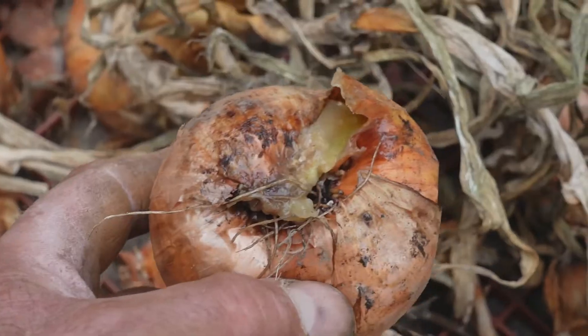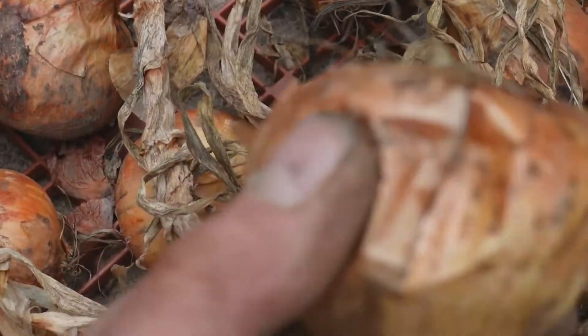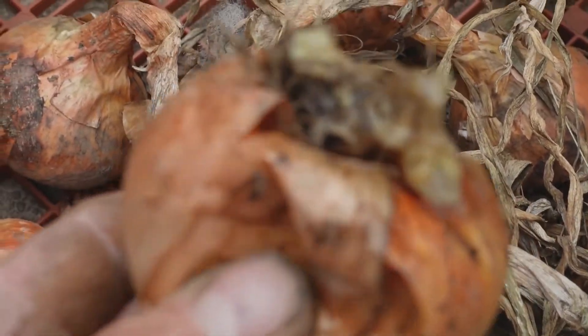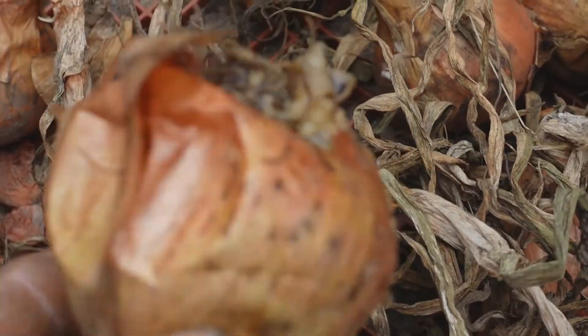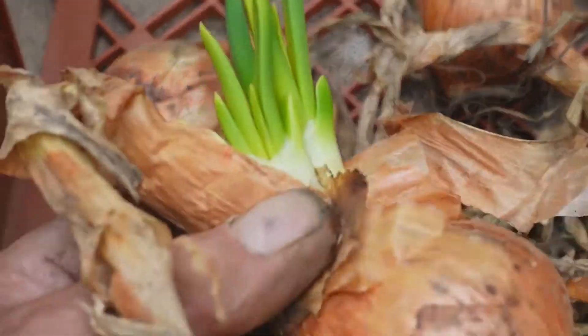The pigs agree with me. So it's the middle of May now. These onions have stored really well — one squashy one out of several trays full. A couple of them are just beginning to shoot.